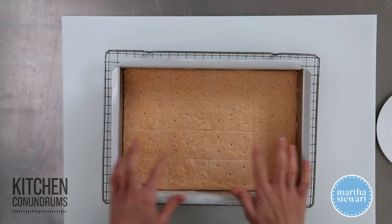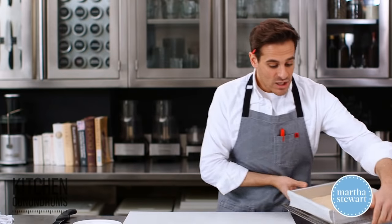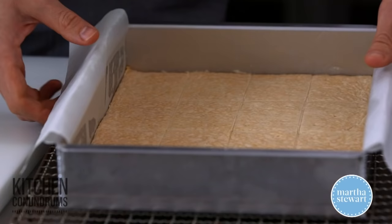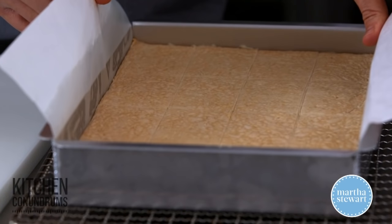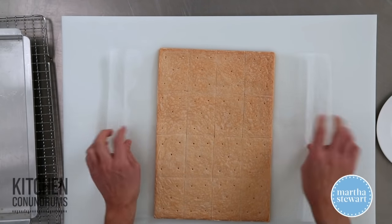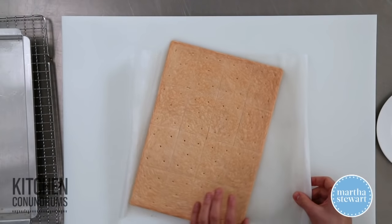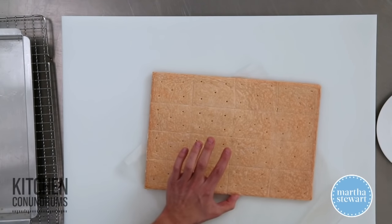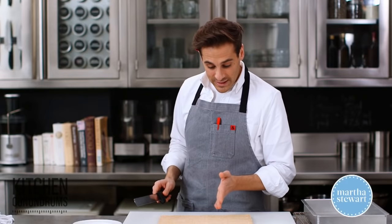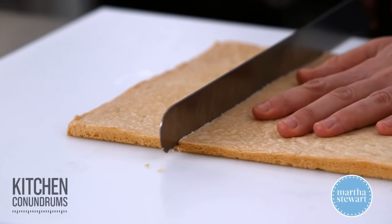The shortbread is out of the oven and has cooled slightly — it's still a little bit warm, and this is the right time to cut it. The parchment overhang really helps to get the shortbread out in one nice piece. Take a very long serrated knife and glide underneath the parchment. Then, following the pattern of the lines you've created, slice the shortbread into nice clean rectangles.